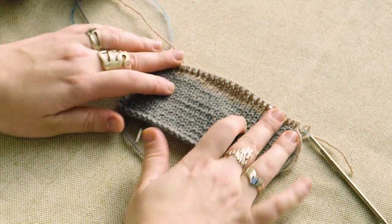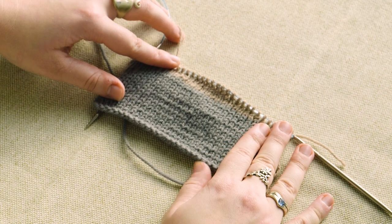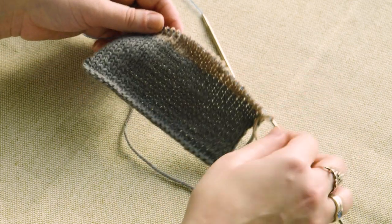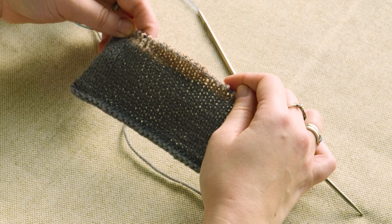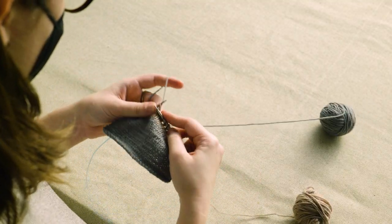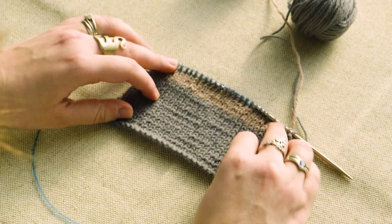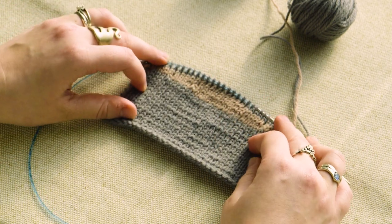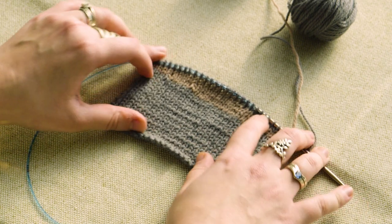So here you can see the row back together with the short row gaps closed and the original stitch count restored. And this nice little wedge of fabric that's come up here. Here is our little wedge of fabric with the short rows raising the fabric in the middle more than the outside.